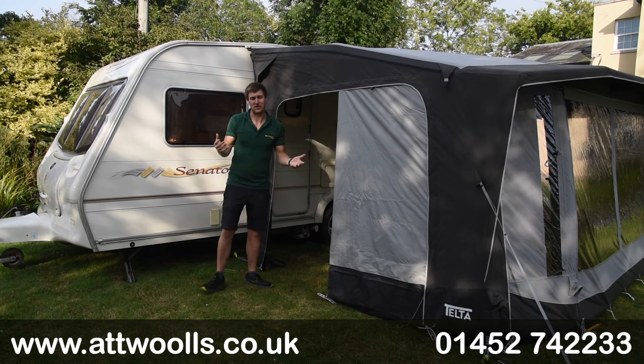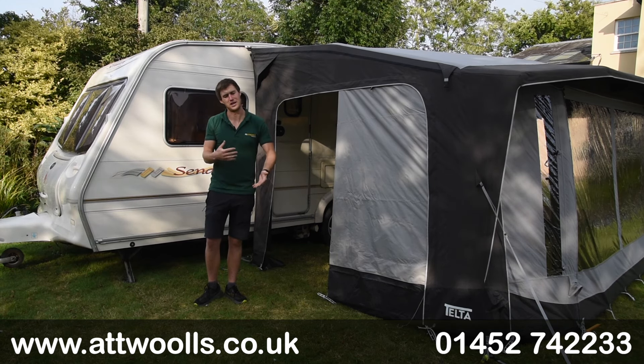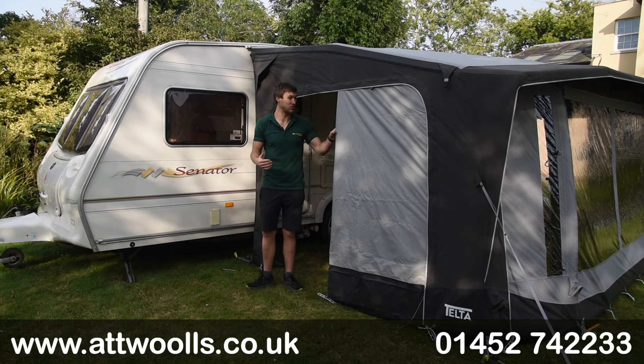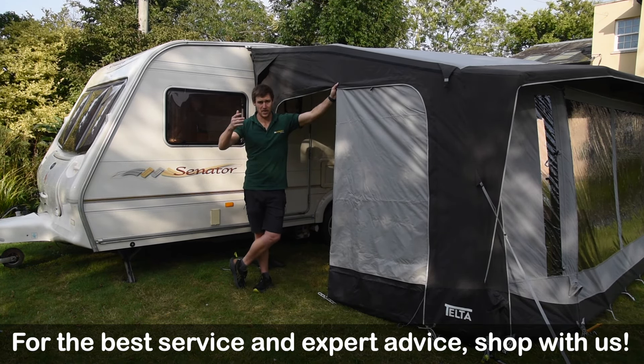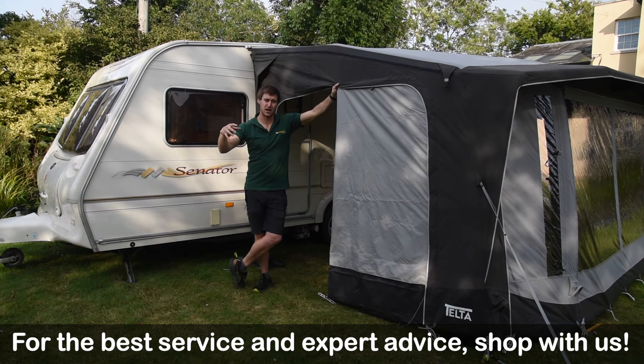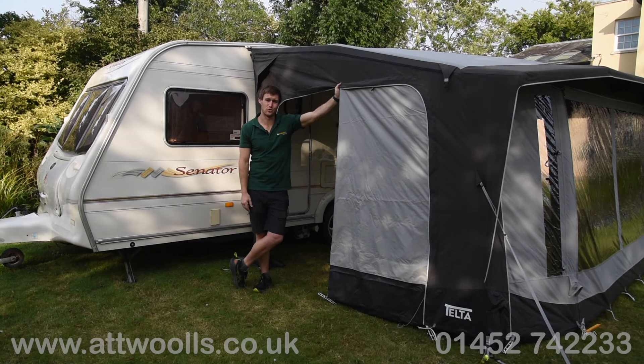For more questions, queries, or concerns, feel free to check the link below — this takes you through to our website where we've got the product listing with all the latest pricing. We've also got video reviews of other products we do from Telta. Thanks for watching and hopefully we'll see you again soon in our next That Was Outdoors video review.